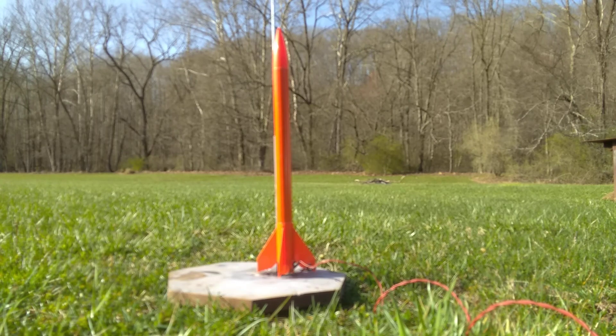Hi, today we're going to be testing the Estes A8-3 model rocket engine, but instead of just static firing as I have in other videos, I'm going to actually put it in an Estes Tigris model rocket and test it that way to see how well the rocket engine performs in an actual rocket.